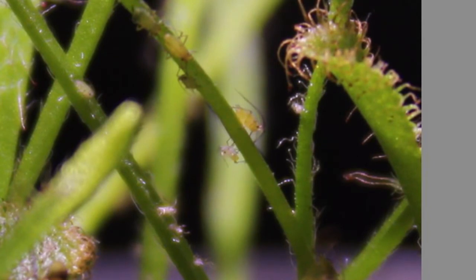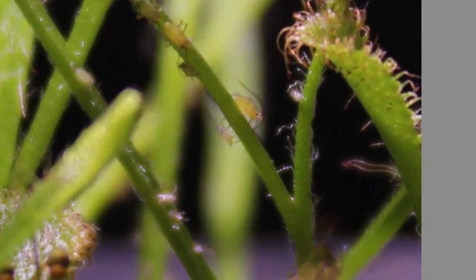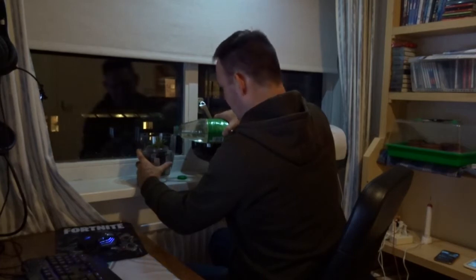So I'm going to submerge this sundew for at least five days in the water, take it out, leave it one day, and then submerge it again for five days. I'm going to do this until all the aphids are dead.